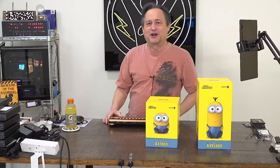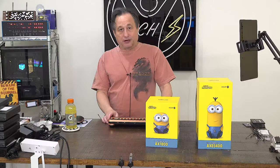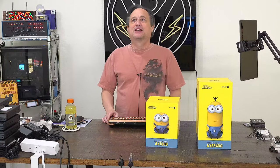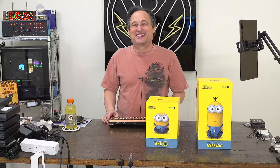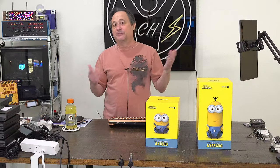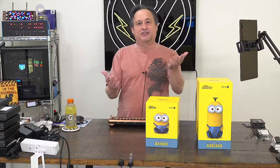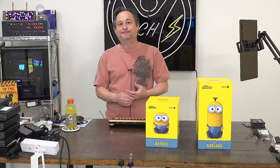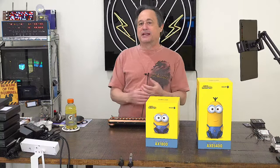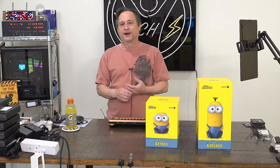Our friends over at Acronis support us with their software - Acronis Cyber Protect Home. It's backup software, imaging and cloning software. Very reasonably priced, and there's a discount code in the video notes. It has a free trial, and we'll have Gowden from Acronis joining us in the near future to do some product demonstrations.